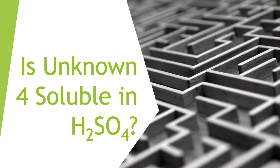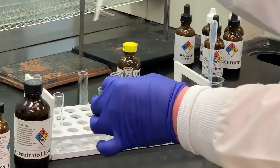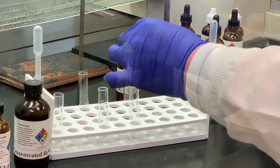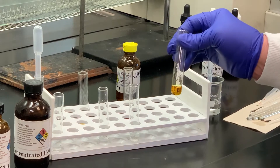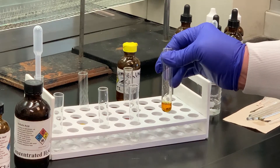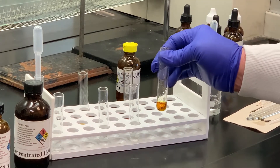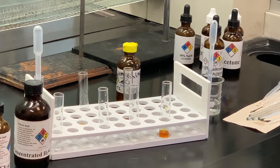By looking at the solubility chart, the last place we go is sulfuric acid. I have some sulfuric acid in a test tube and I'm going to add some of my unknown to that and stir with the stirring rod. Sometimes it may get a little warm when you use sulfuric acid — I'm not really noticing a temperature change, but if it did get warmer it's not unusual. Notice we only have one layer formed, but it did turn a yellowish color, which is characteristic of this solubility test. What we're looking at is solubility only, and there are no two layers, so we know it is soluble in sulfuric acid.